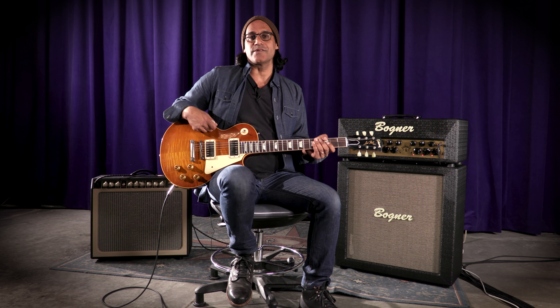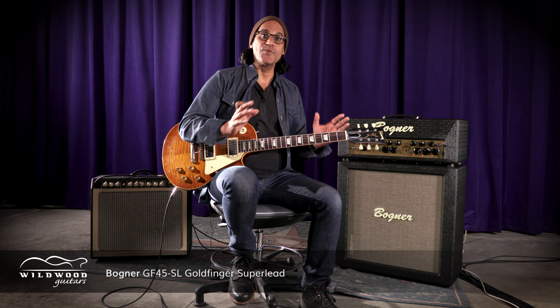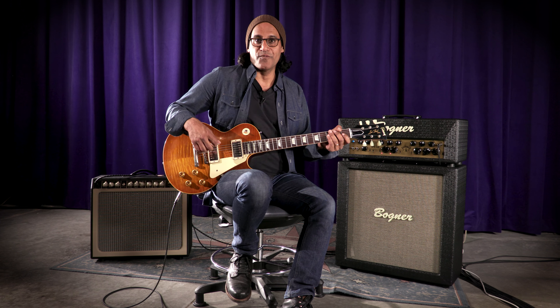Prashan Aswani here with Wildwood Guitars. Here is a Bogner Goldfinger 45 Superlead. It's similar to the Goldfinger 45, but it's new in a lot of ways. Let's start with checking out the clean channel of the Goldfinger 45.